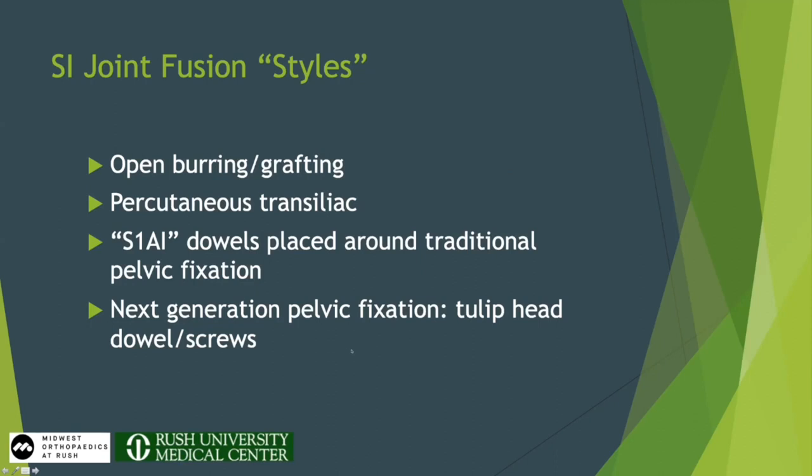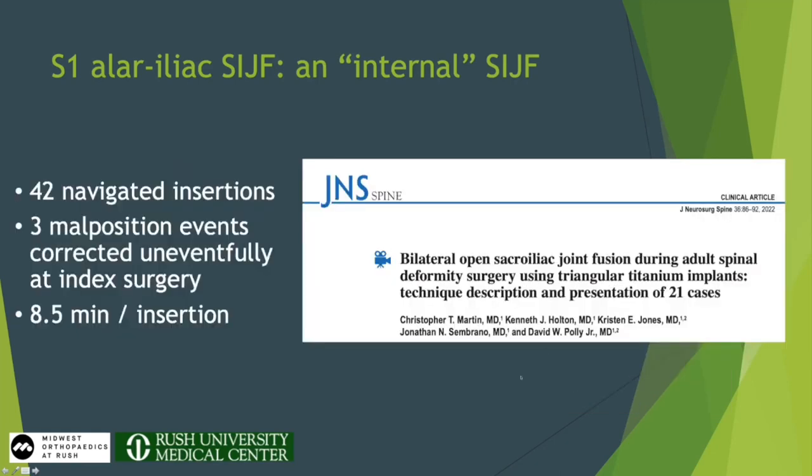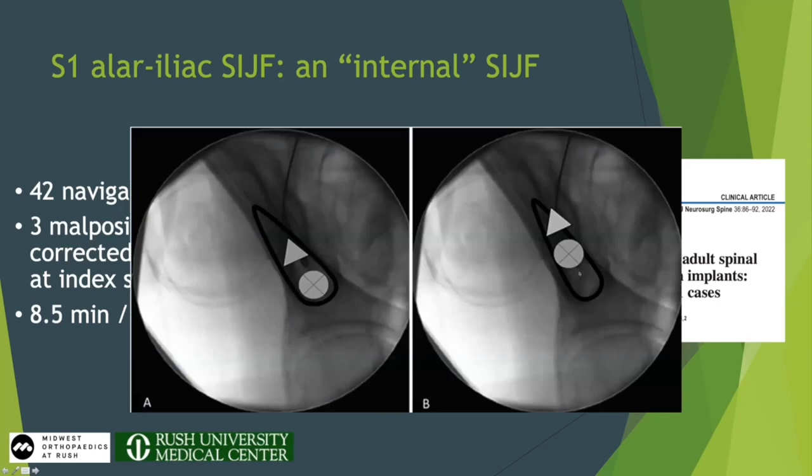We place the S2AI screw and add a dowel to actually go for fusion. One of the first papers on this reported 42 navigated insertions with three malposition events — all recognized and corrected under navigation. My experience participating in the Sylvia study is that these dowels are really straightforward to place, especially with navigation running. A technical note: if you put your S2AI screw in the middle of the teardrop, you leave very little room for the dowel. So we try to put the S2AI a little lower in the teardrop, which gives plenty of room for the dowel.